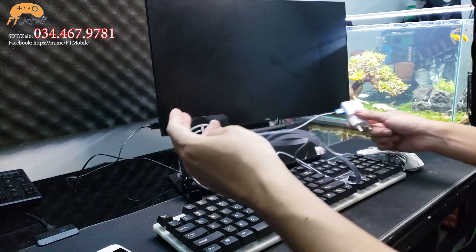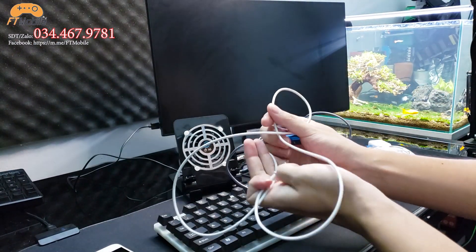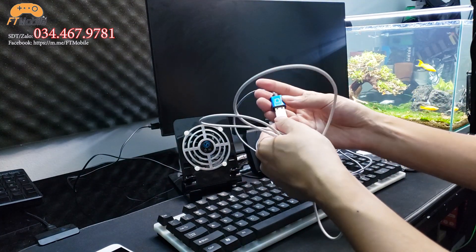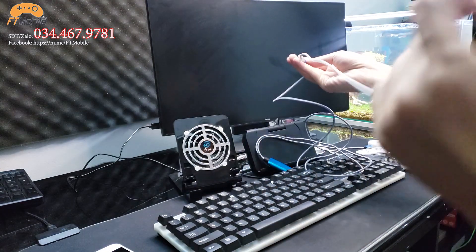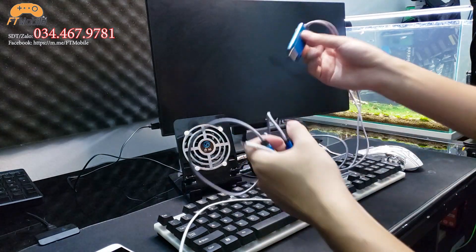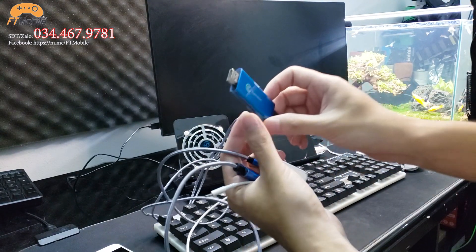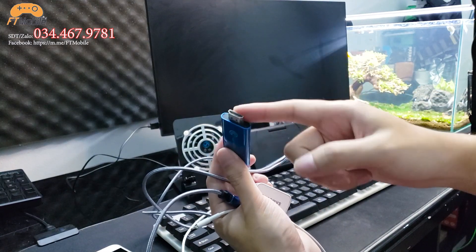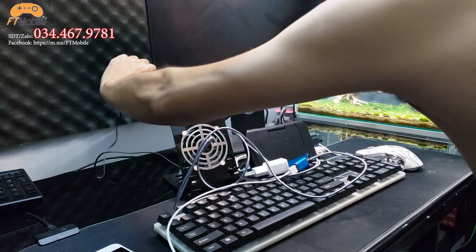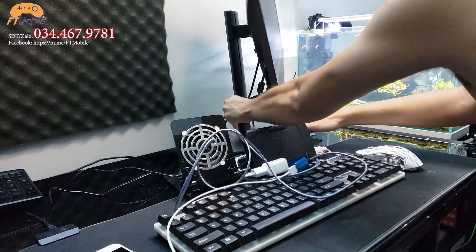Anh em cắm một đầu vào ổ điện. Còn đầu kia thì anh em cần chuẩn bị dây sạc của điện thoại hoặc iPad – ở đây mình dùng cáp Lightning. Anh em lưu ý nên dùng cáp mua theo máy cho ổn định, vì cáp đi kèm máy thì kết nối mới chuẩn nhất. Còn đầu HDMI này thì anh em cắm vào cổng HDMI trên màn hình máy tính hoặc TV. Những dòng máy cũ dùng cổng VGA thì anh em cần mua thêm đầu chuyển VGA ra HDMI.